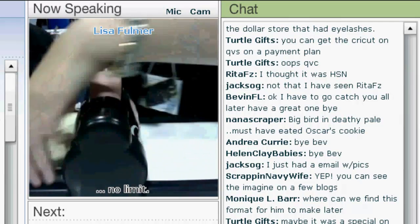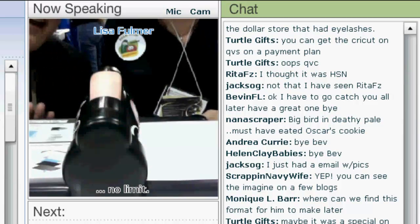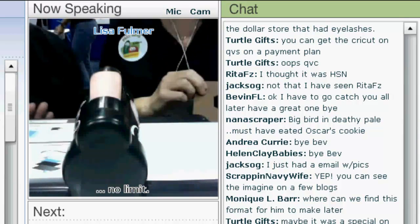We are all working as a team. Sandy's daughter is helping by holding and adjusting the camera, so we are quite the team of three here.